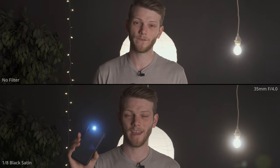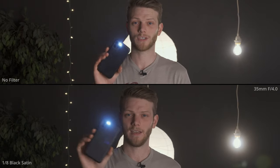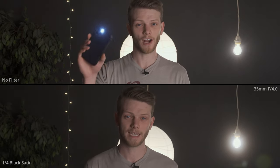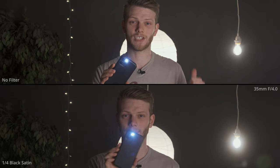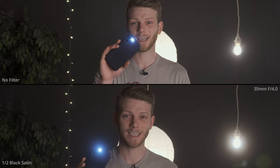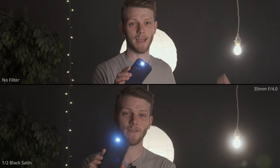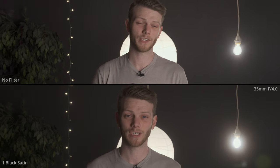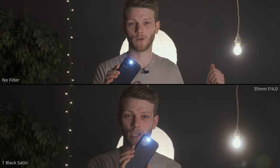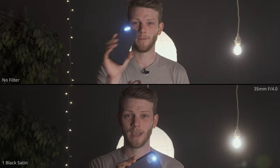Now going into our comparisons. On the top we have our control — the plain shot out of the camera — and on the bottom we have all the different filters applied. We're at 35 millimeters at f/4. With the quarter Black Satin you can see nice halation around the bulb, a softening of those highlights blooming out, and a little bit of smoothing in the face. There's also a very noticeable warming of the image with the Black Satin filter. Going up to the full Black Satin, the halation and blooming around the lights stays pretty much the same, as does that warmer cast — it's not really intensifying with heavier density filters — but you should notice a lot more smoothing out of textures in the image and on my skin.